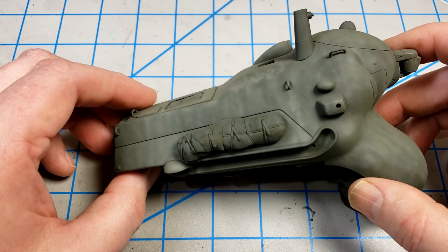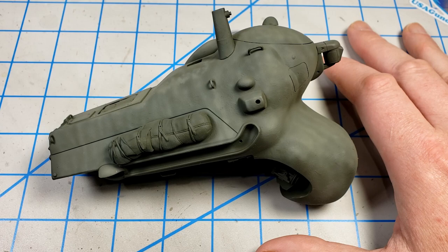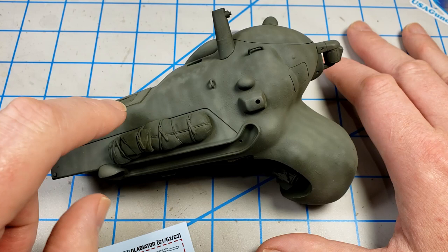With the paint on, it's time to add some decals. One of the things that's great about the Wave Maschine Krieger kits is they come with some really nice decals, and this is no exception. So I'm going to make use of those. One thing I'm not doing — you noticed I haven't put a gloss coat on. I'm going to put the decals down over this textured matte surface.